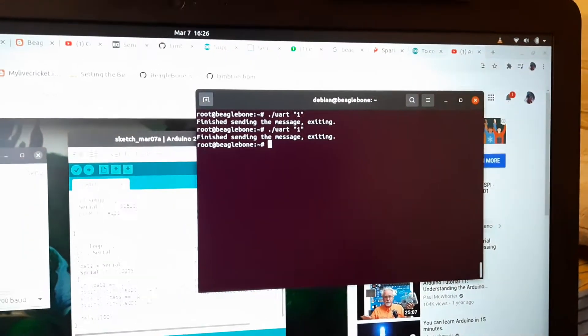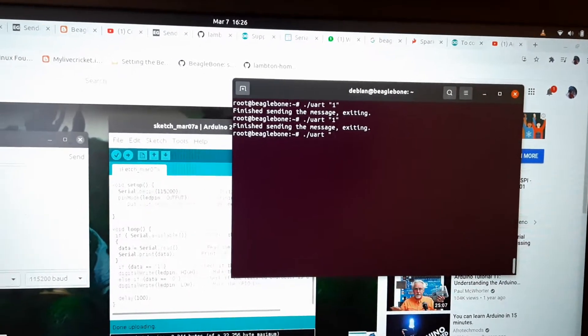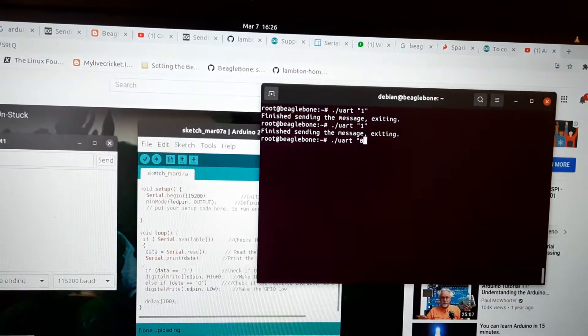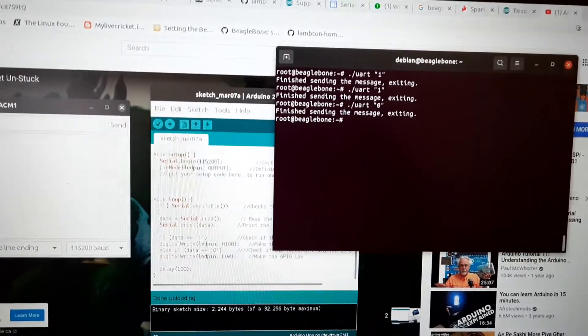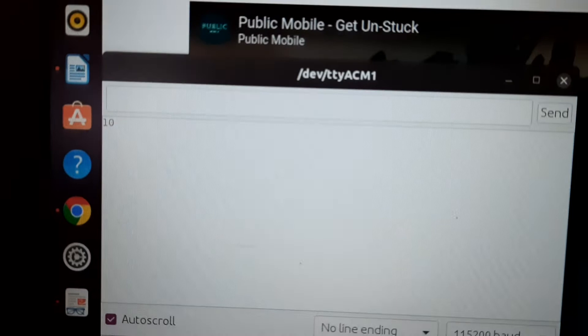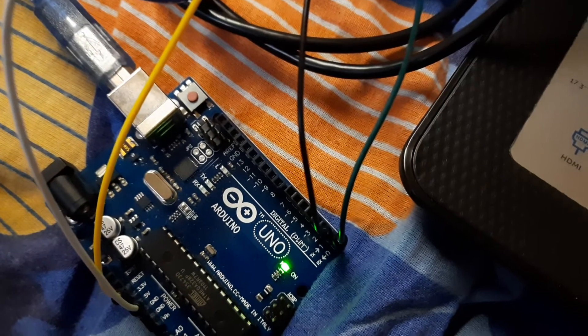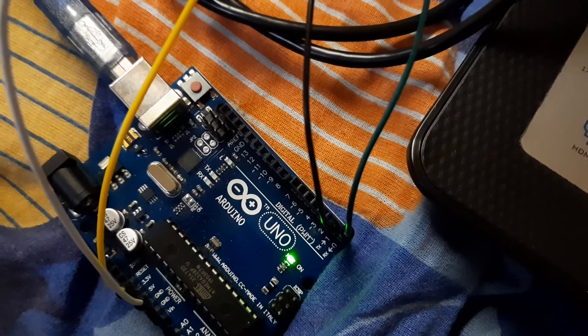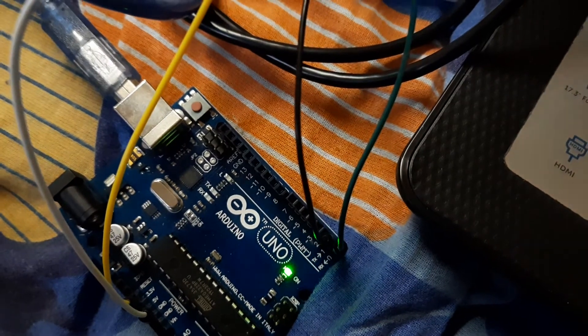Sending zero — as you can see in the serial monitor, there is a zero returned and our LED is also off. So our connection is working properly.